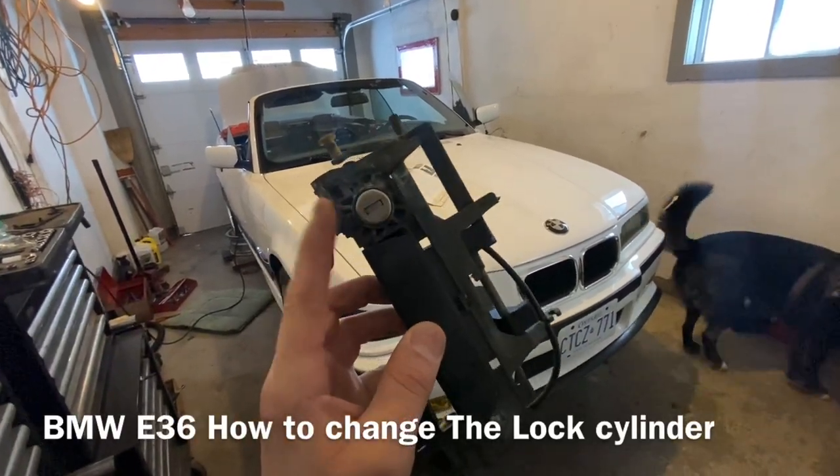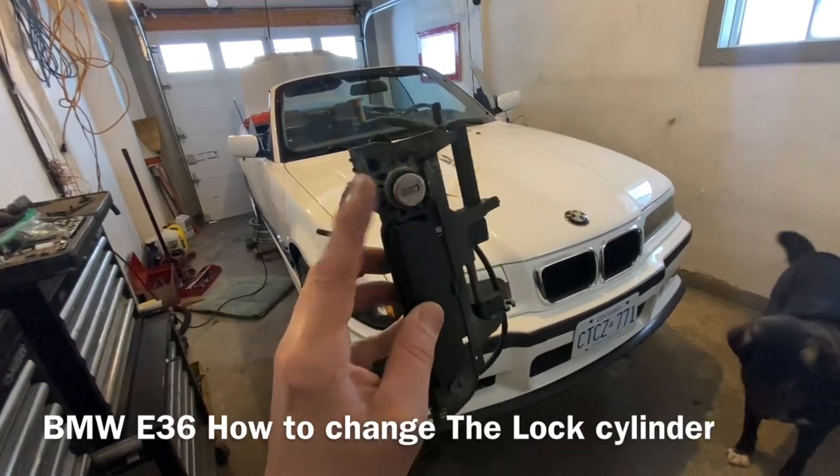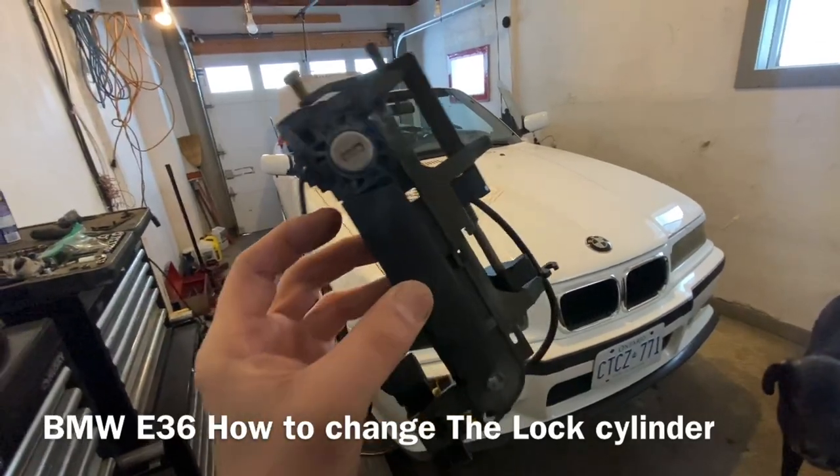Hey guys, I'm going to show you how to change the lock cylinder on a BMW in this short quick video without pulling your door handle out or your window out or anything. Let's get started right away.